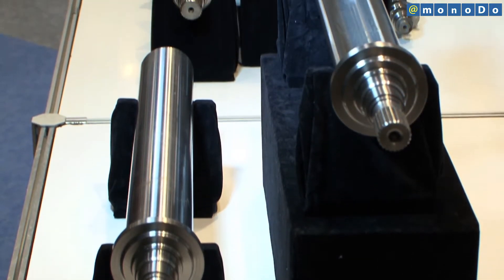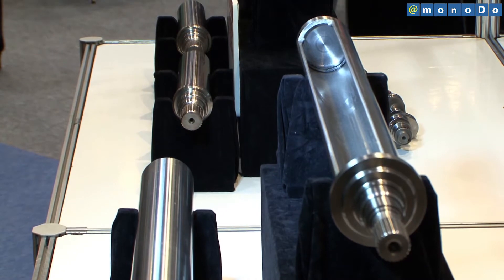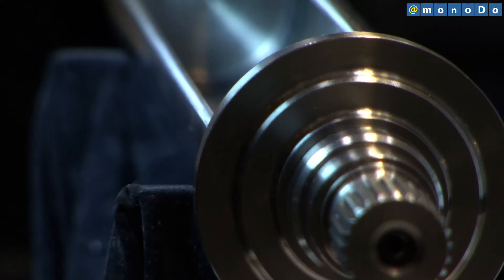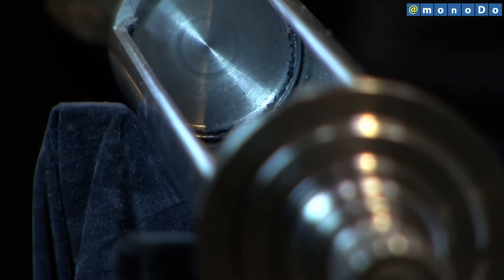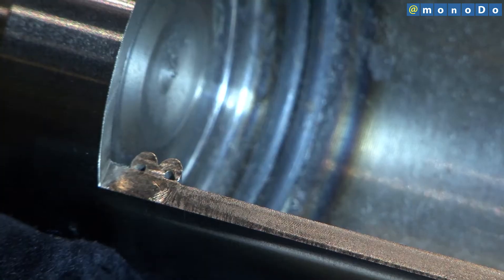The newly developed shaft is manufactured by joining three items using friction pressure welding. Previously, this method had very low joining precision, which resulted in vibration due to poor dynamic balance. Consequently, the method wasn't practical for motor shafts.